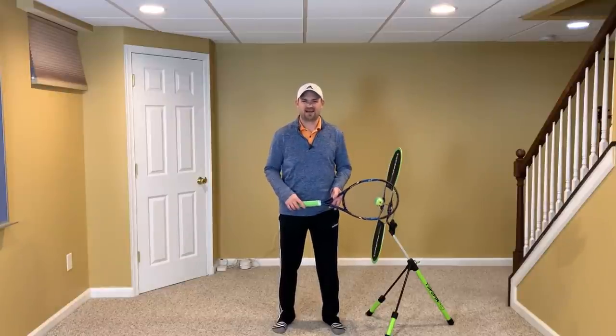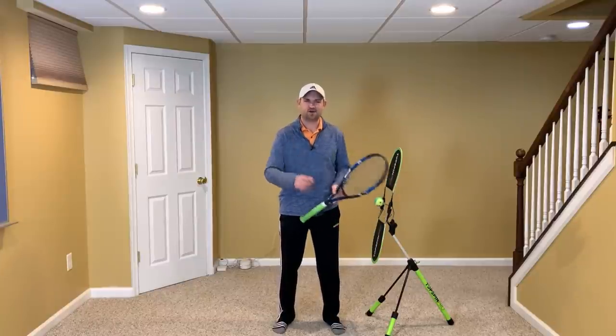Hey, it's Ryan from twominutetennis.net, and in this video I'm gonna share three simple techniques you can practice to improve your forehand at home.